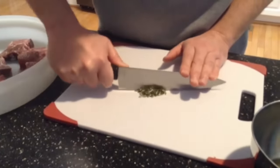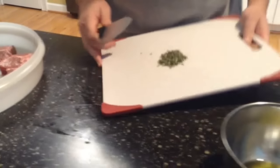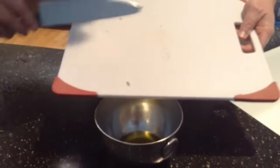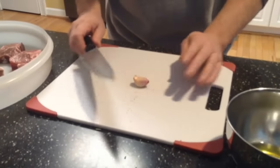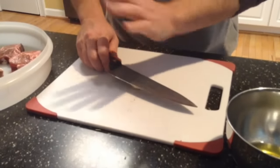I've got the rosemary finely chopped, so I'm going to go ahead and add it into the oil — just scrape that on in there. Now the next thing is some garlic. I've got a couple cloves of garlic. To open garlic the easy way, just go ahead and lay it down flat, put your knife on it and pop it just like that.